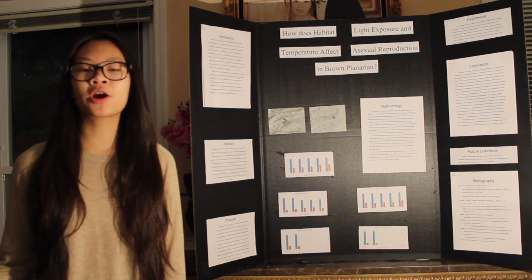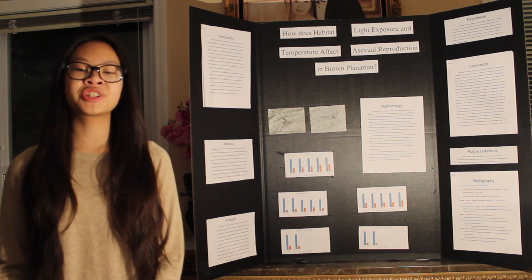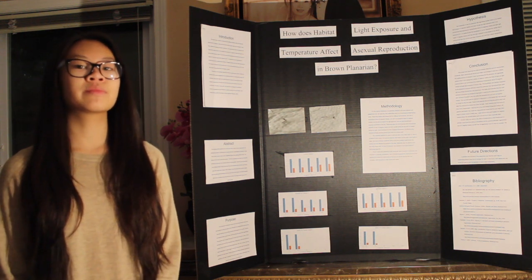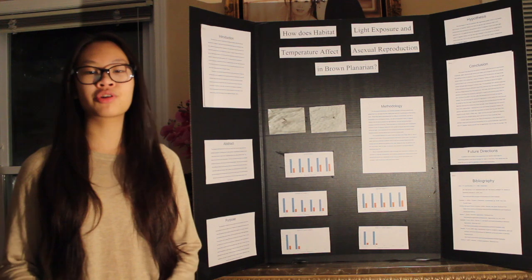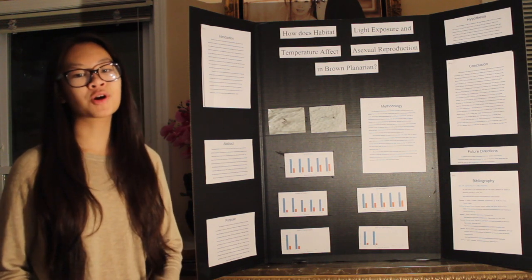When they are missing a body part or a part of their body is damaged, the regeneration process is triggered and they will regrow the missing body part or the damaged part of their body.